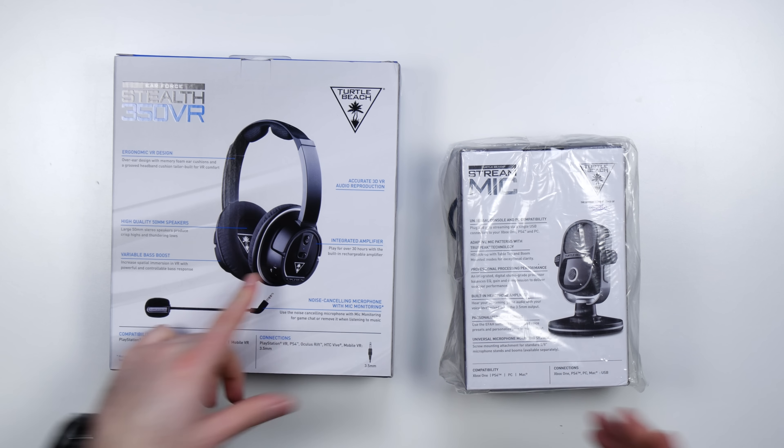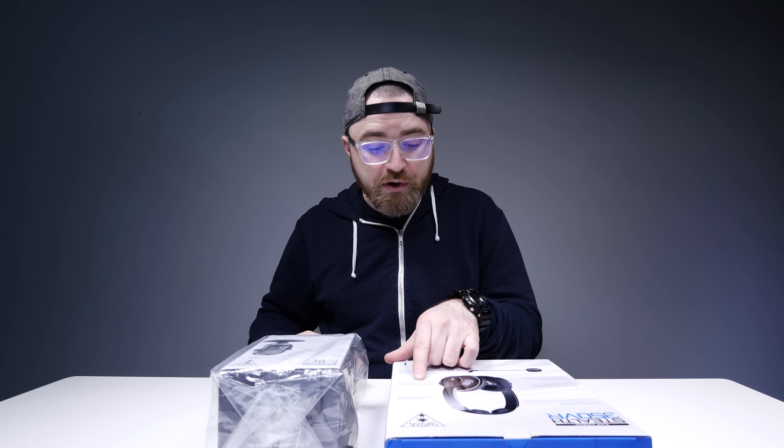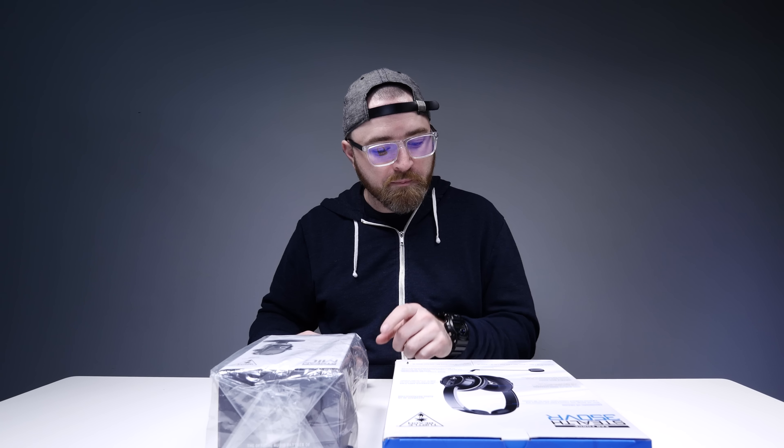You do need a decent headset for a fully immersive VR experience. 50mm speakers — important for, as they call it, 'Thundering Lows!' An integrated amp which works for 30 hours via the rechargeable amplifier. This thing will work with PlayStation VR, PS4, Oculus Rift, HTC Vive, and even Mobile VR.